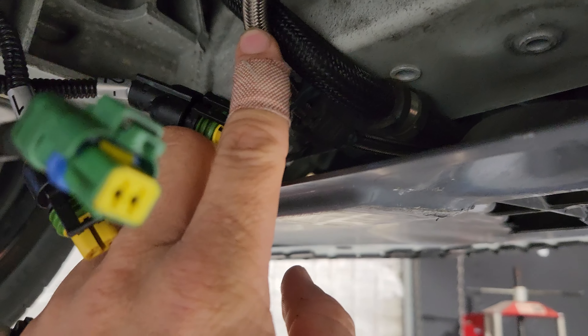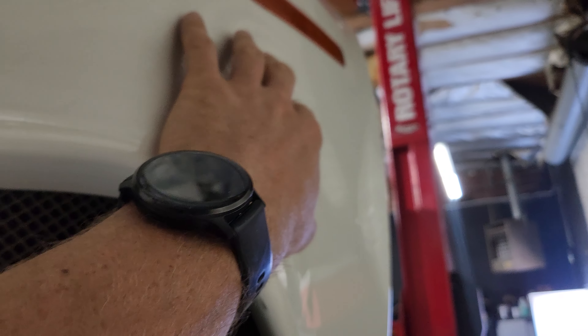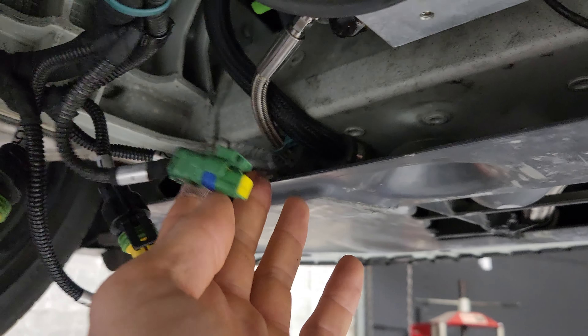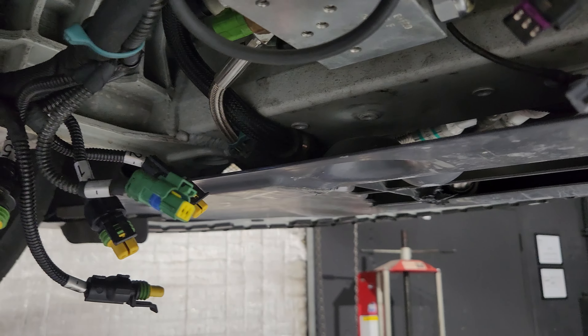That's where the high pressure and the return line come from the PTU pump, which is up in here, to the PTU valve body, which controls it. And of course, genius idea — let's run a vital hydraulic high pressure line underneath the frame, because Ferrari.